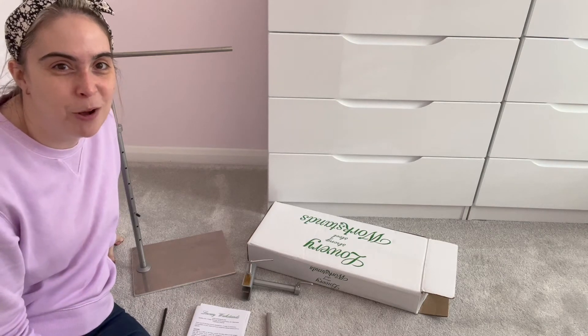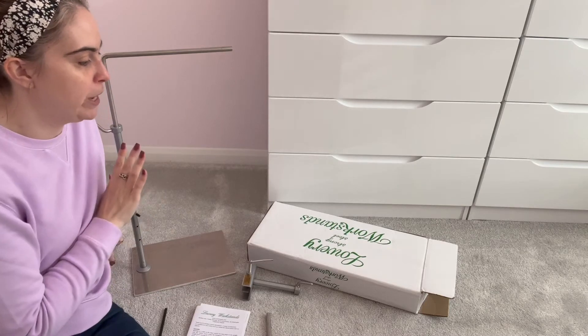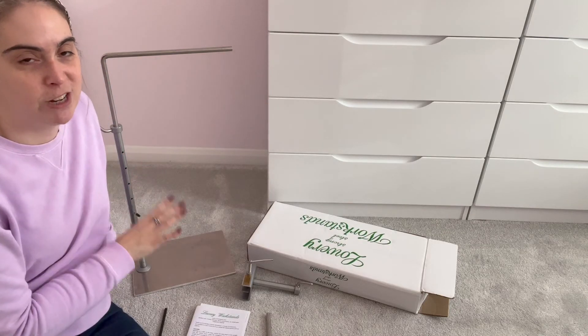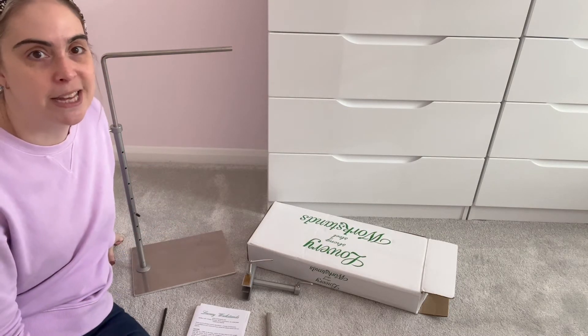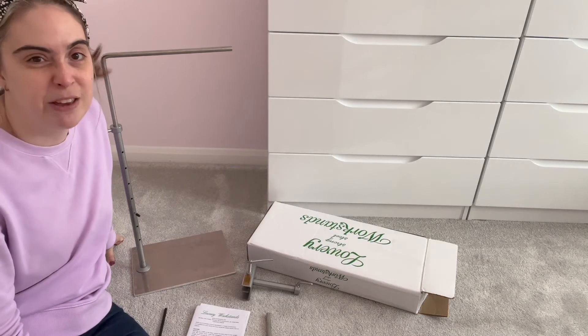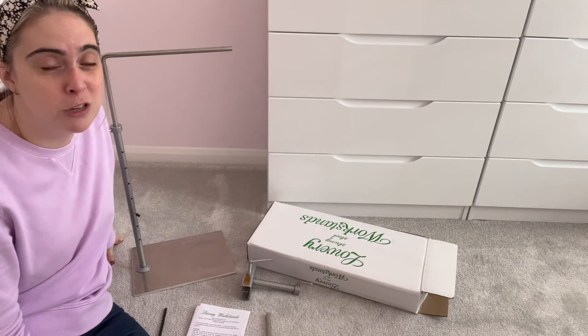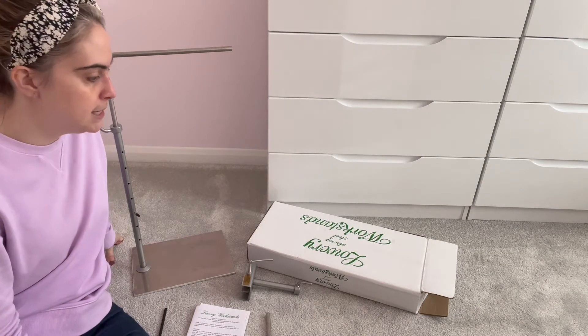Hi guys, it's Lindsay and welcome back to Blushing Pink Stitches. Today I'm going to be doing a review of my Lowry stand. I had a couple of people ask me to make a video just telling them my thoughts on it, doing a little bit of a review, so I thought I would film that today.